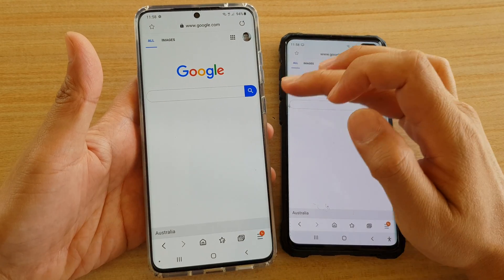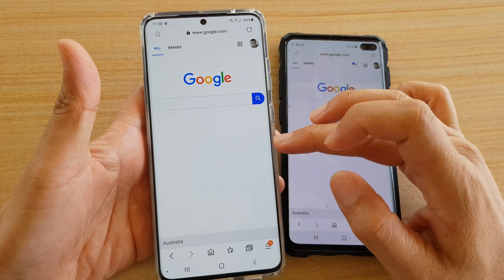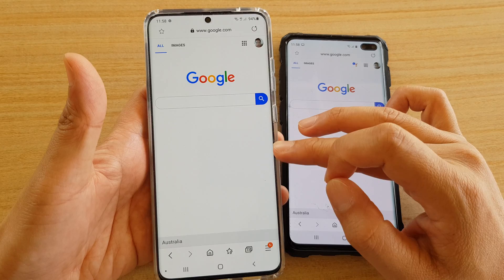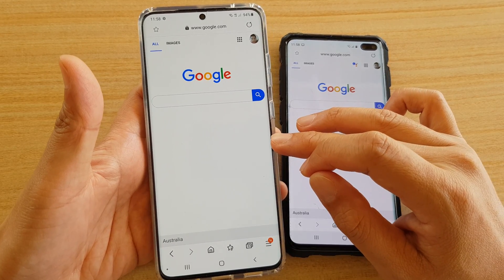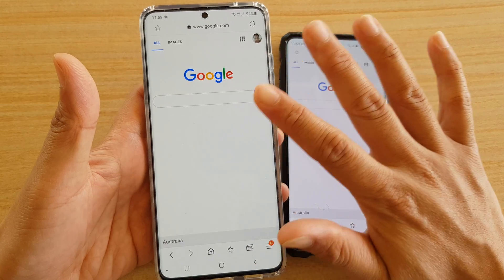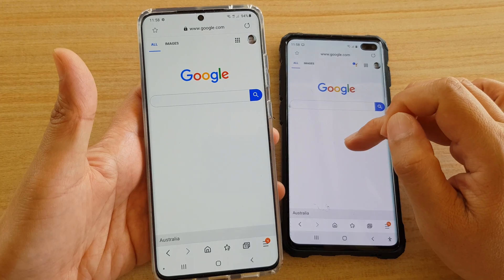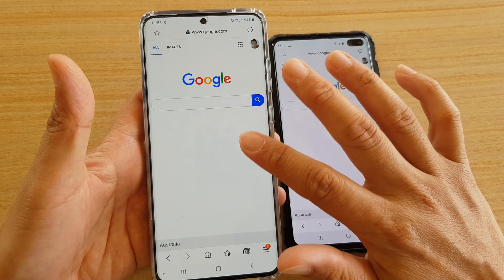Hi, in this video we're going to take a look at how you can try to fix the green tint issues on the display on the Samsung Galaxy S20 Ultra, the Galaxy S20, or the S20 Plus. Apparently some devices have this green tint issue — a greenish color on the display — and when compared to the Galaxy S10 Plus, you can see it's a little bit greener.